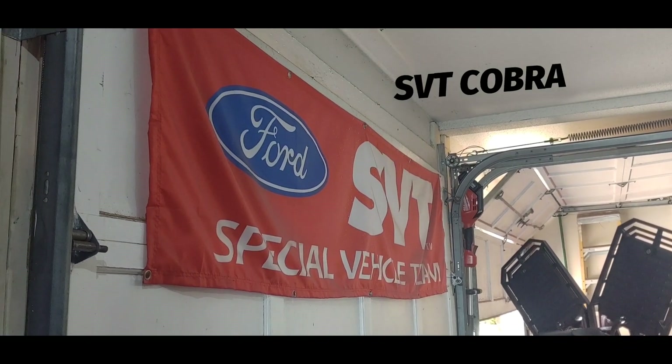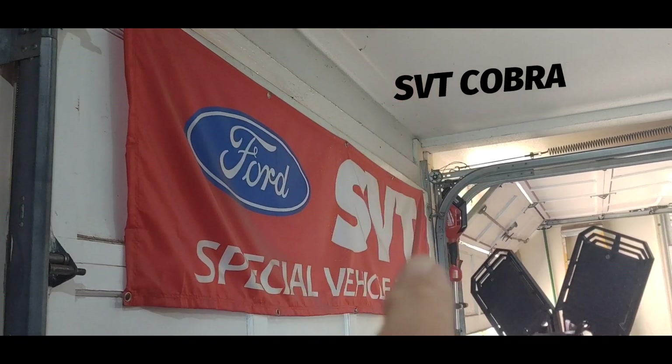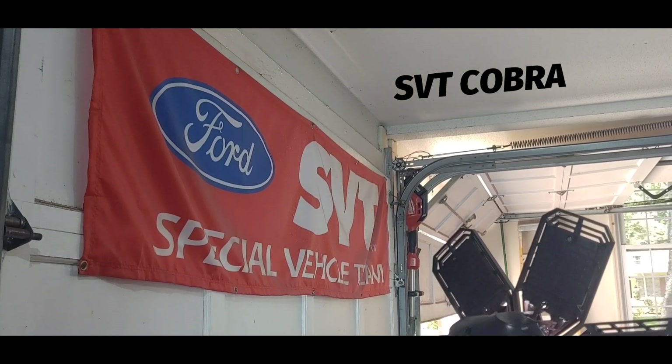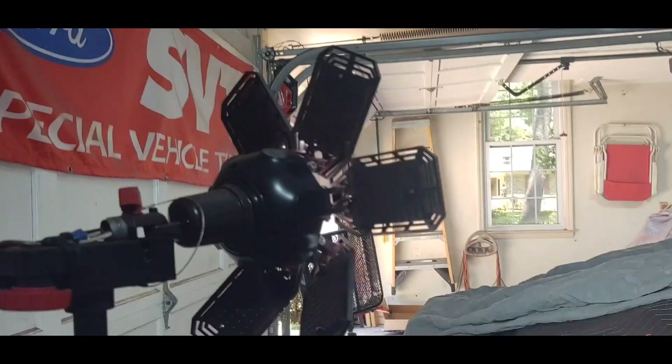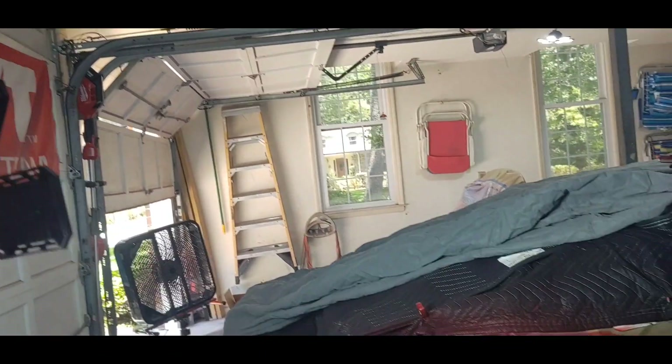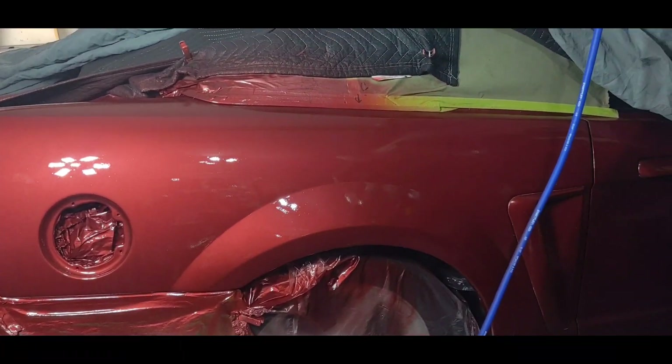Welcome back, subscribers and friends. Mad Brad's Customs here — hit the like button, hit the subscribe button. As I told you, when I got the clear on the car I will show you.